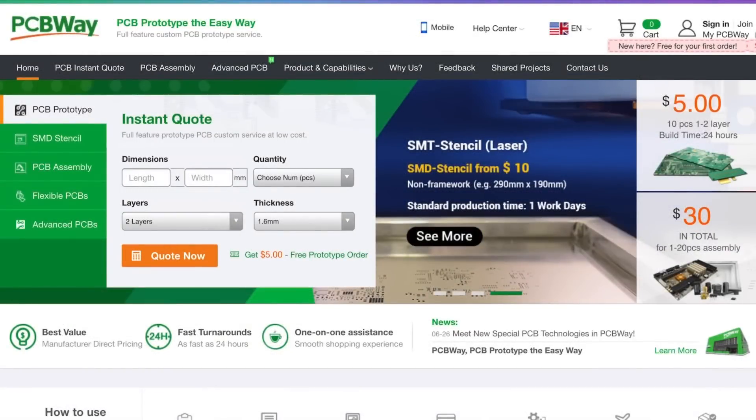This video is brought to you by the generous donations of my Patreon supporters, and also by pcbway.com.